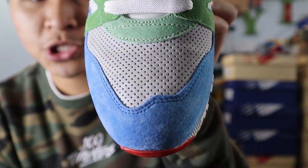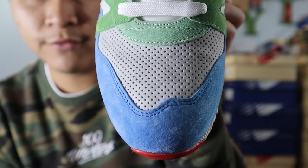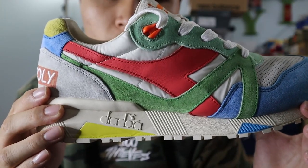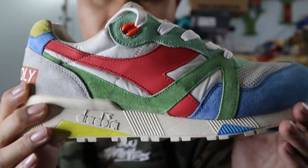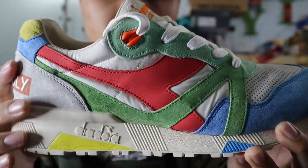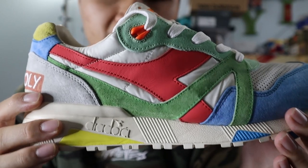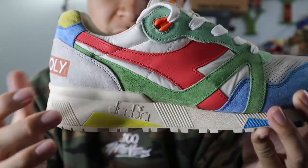Starting with the toe box of the shoe, the upper is made out of some blue suede. The middle of the toe box is made out of light gray suede that's also perforated, and at the top of the toe box you get a small panel of light green suede. Moving towards the middle of the shoe, you get more panels of that blue suede, a continuation of that light green suede. The lace eyelets are made out of that light green suede, and the very top lace eyelet is made out of an orange plastic. In the very middle of the shoe, you get a big panel of cream nylon, and the Diadora logo is in a red leather, which is very soft and high quality.